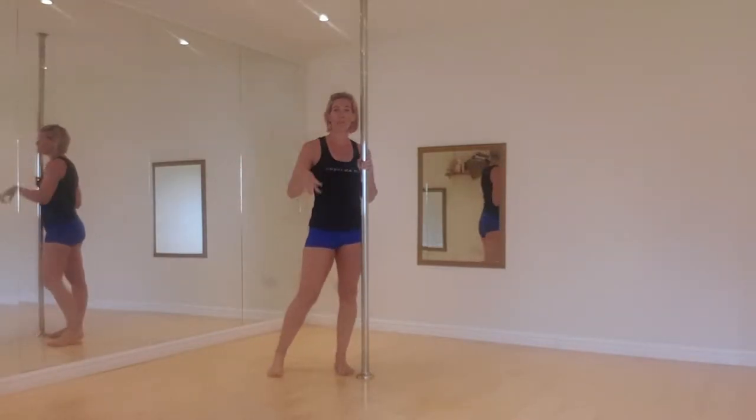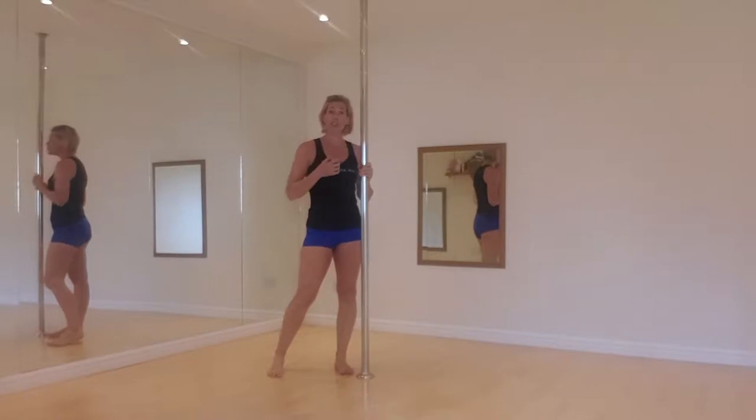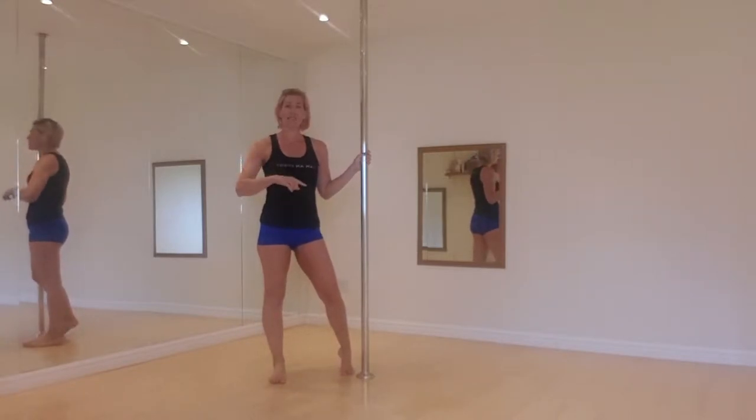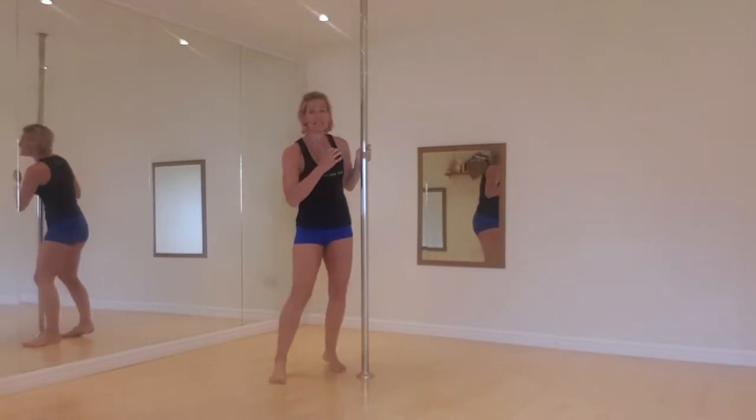Hi guys! I've jumped on here really quickly to show you a move called the floor butterfly. A number of my students actually asked for this during class last week and they wanted a tutorial broken down, so I thought this would be the perfect place to do it for you.